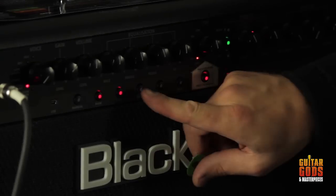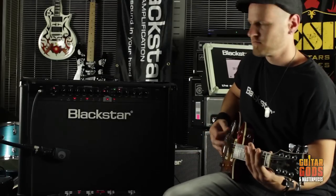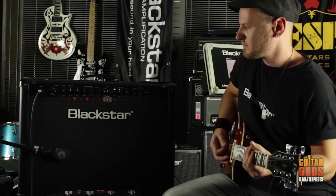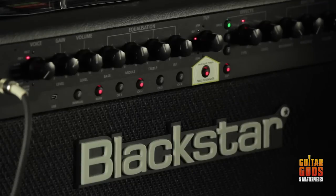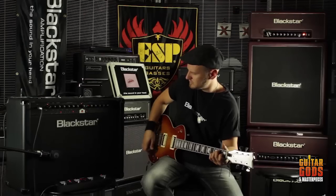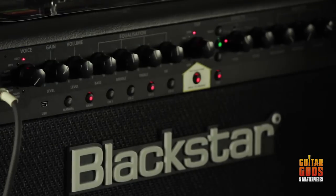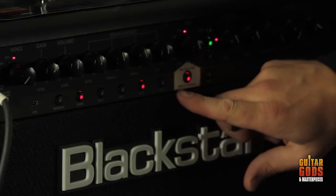The voice control has six different channels: Clean Warm, Clean Bright, Crunch, Super Crunch, OD1, and OD2. When used together with Blackstar's patented ISF control, you can get the exact tone you're thinking of. The effects section delivers studio quality modulations, delays, and reverb effects simultaneously, that you can store with your sound. Deep editing and storing of patches is simple, using the supplied Insider software.